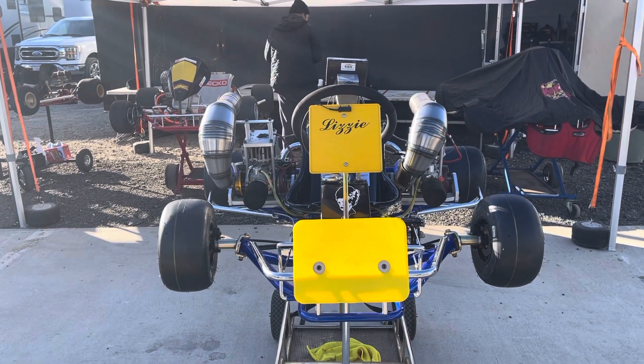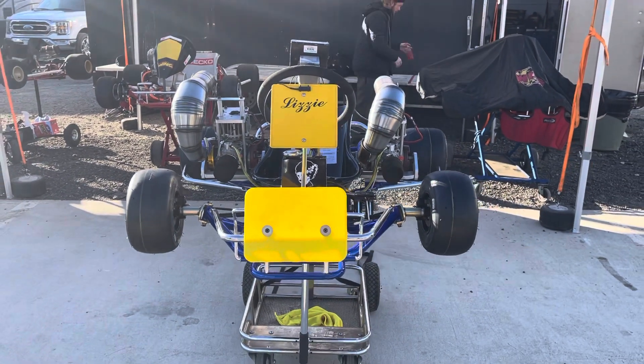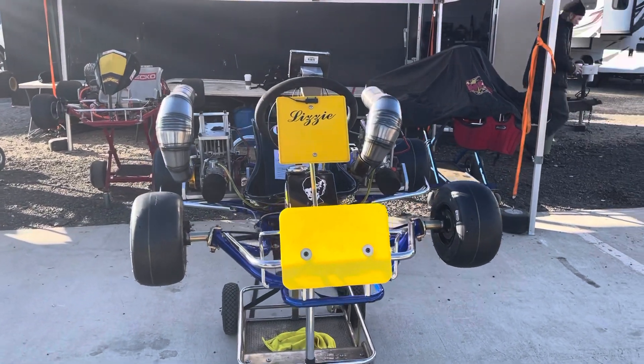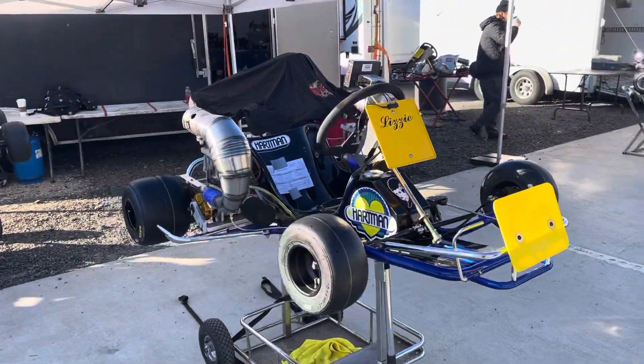Good morning from Wonderful Adams Cart Track in Riverside, California. This is Doug Sharp from Vintage Museum Restoration and I am presenting Lizzy.